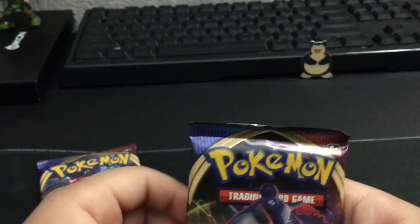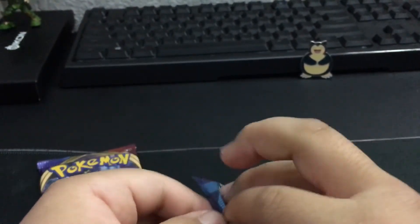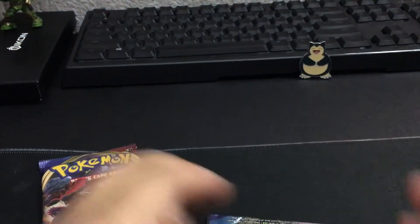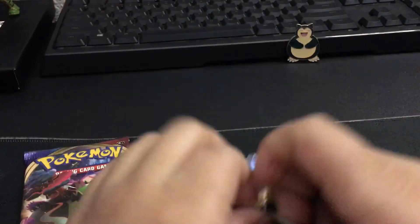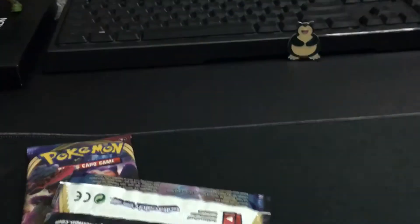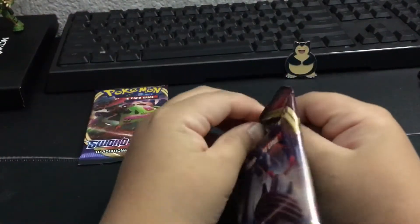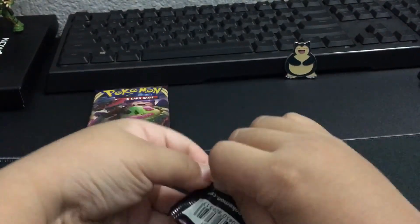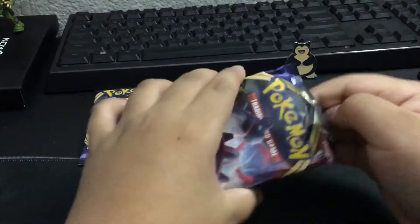Lapras is a cool Pokemon too. Can I open it? I'm going to open here. Let's see if I can lower this a little bit. Tell me in the comments - I know this is random, but we're opening a Snorlax pin collection.